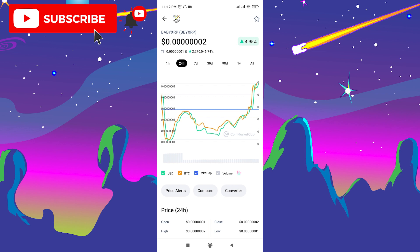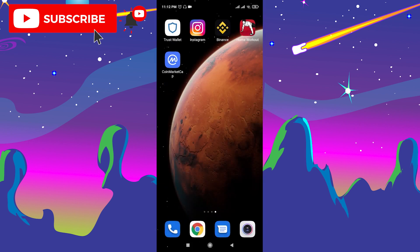Now let's move to our topic. First, I want to tell you guys that this is not financial advice — it's just a video tutorial on how to buy this token. Go to CoinMarketCap, check the analytics, and decide if you want to buy or not. After you make the decision, close CoinMarketCap.